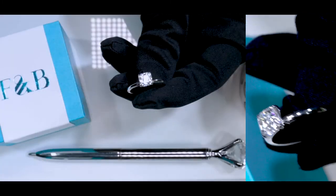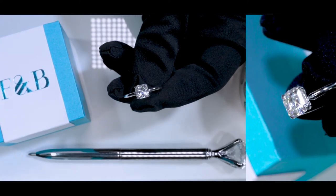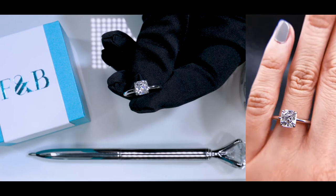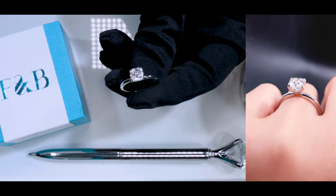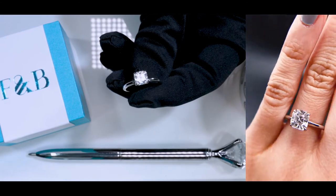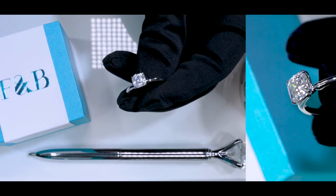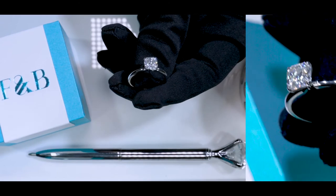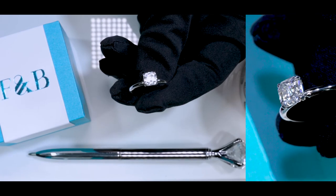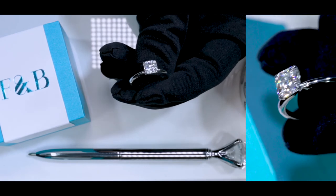In case you want to modify it, we do specialize in custom jewelry and can definitely do that for you. All you have to do is reach out to us via email, chat, phone call, or social media — all of our information can be found online. One of our jewelry consultants will be more than happy to consolidate your ideas, inspirations, and pictures, put it all together, and create a piece that is unique and beautiful to you, so you can be happy with it since you're going to be the one wearing it. Feel free to reach out to us and we will be happy to help you out.